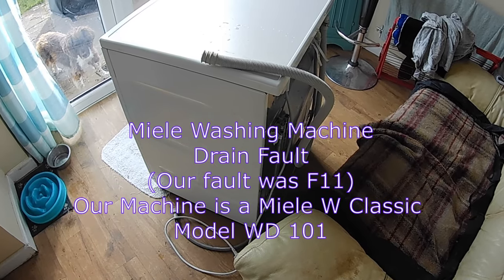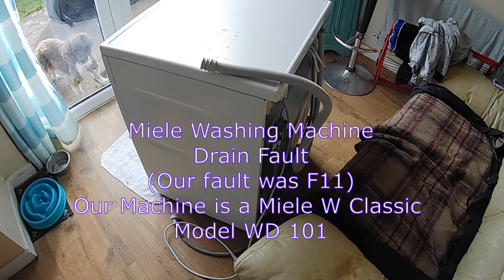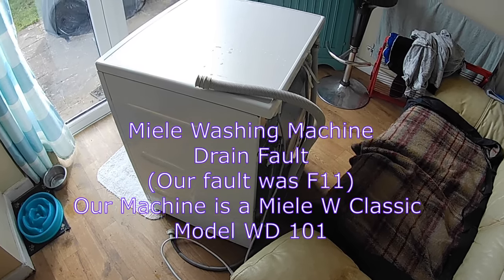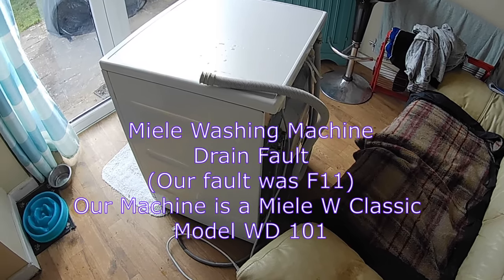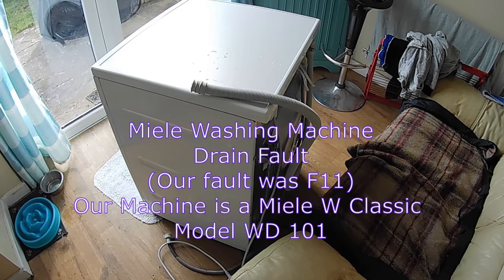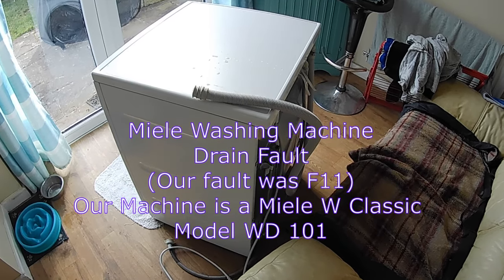The first thing to check on a drainage error is that the drain you're draining into is not blocked. So it could be into a U-bend, or it might be down one of those pipes in the side of the kitchen. We drained ours into a spare sink in the utility room and so we knew there wasn't a blockage in the thing we're draining into.